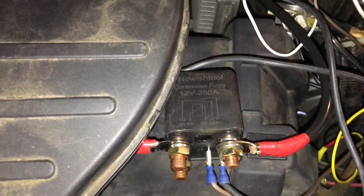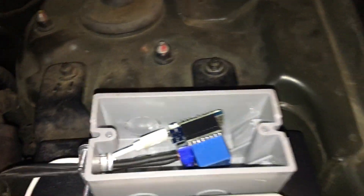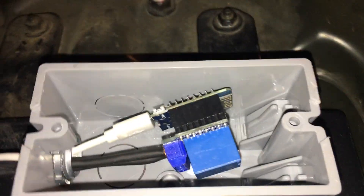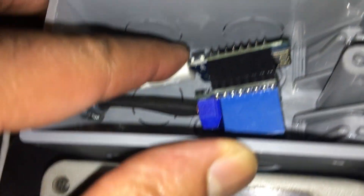Both switches — the manual and the relay — are in parallel with each other and are not dependent on one another. So if the relay dies, no big deal, I'll just engage the manual switch and I'm back in business. To power the microcontroller, I have it connected to a small backup battery that I had in here — 12 volts with a decent amp-hour rating, since this thing draws very little power. The enclosure is just an electrical box from Lowe's — really cheap, as opposed to buying project boxes off Amazon.